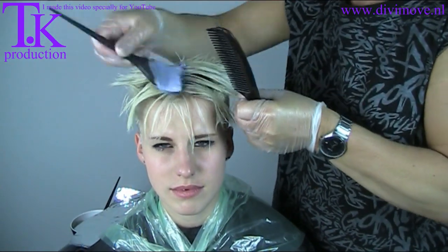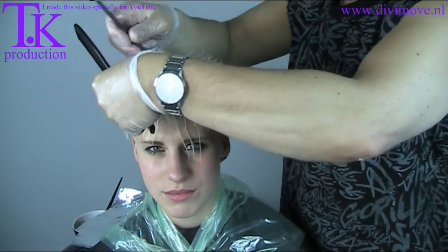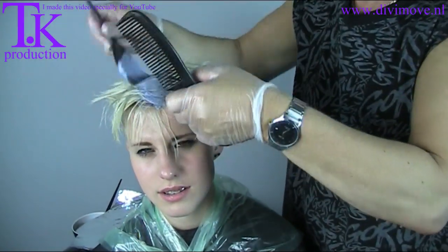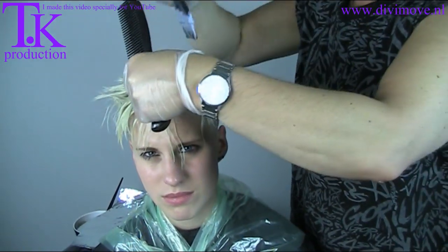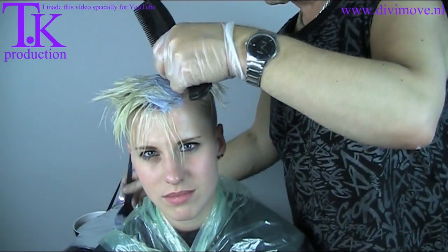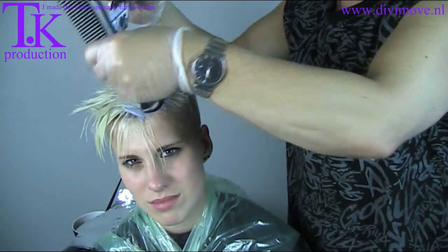I made the bleach with 6%, so not too high. 6% is 20 volume. I start the outgrow in the middle and work all my parts from the sides to the middle. This way I can leave the sides free of bleach, cover it up, and make the sides darker. I leave out the ends because they are already platinum blonde, and I don't want to do much damage on the ends.